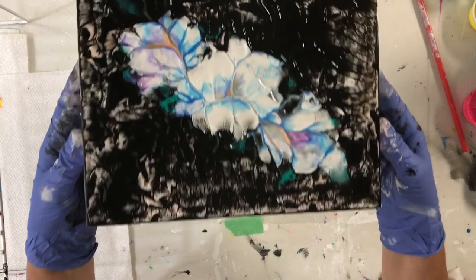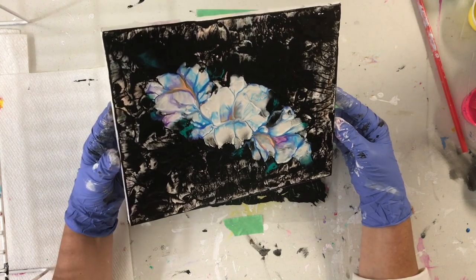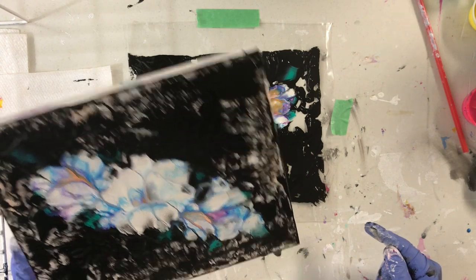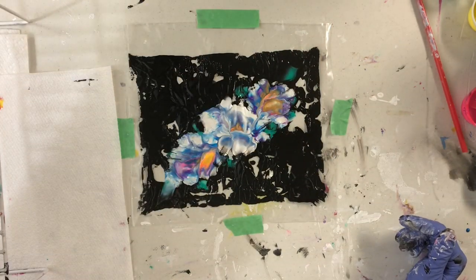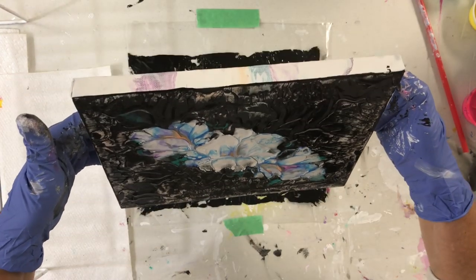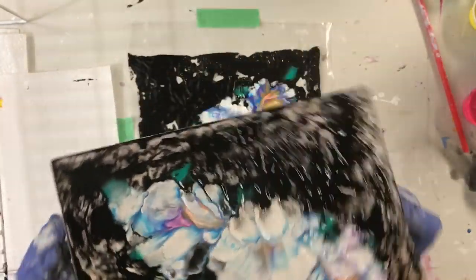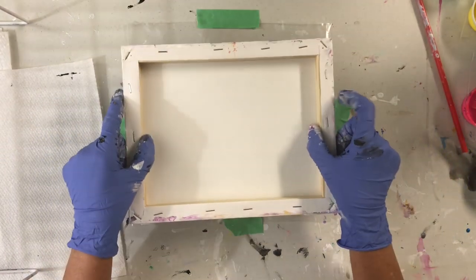I used an old canvas and the paint didn't stick very well. But I think what I can do is add more paint around — it looks pretty. Maybe I pressed too much. I wonder if I should dip it again. I think I'm going to try and dip it again, just to see if I can get some of those colors on here, and then I'm going to add black to the other side.